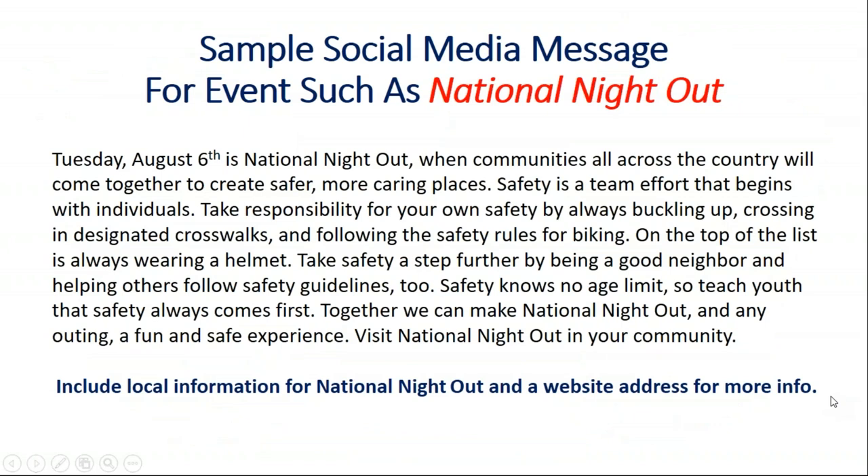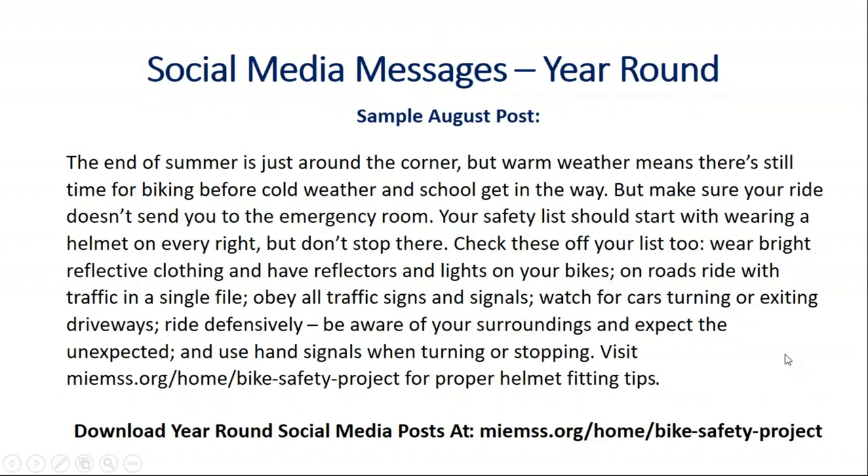We also have social media messages — it's a great way to get information out. Tie it to whatever event you're doing, or a holiday, or whatever is relevant to what's going on for you. The annual National Night Out event was a perfect time to promote bike helmets and other safety messages, and this is an example of how you could do that. We have a complete set of year-round messages. You can take these and drop them in for your social media messages, or redo them to meet what you need for your community.